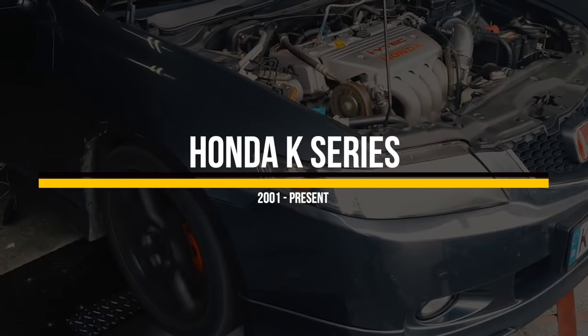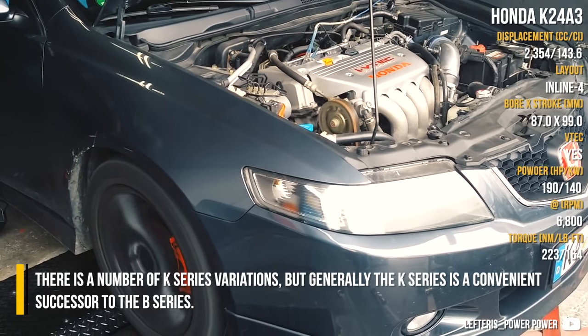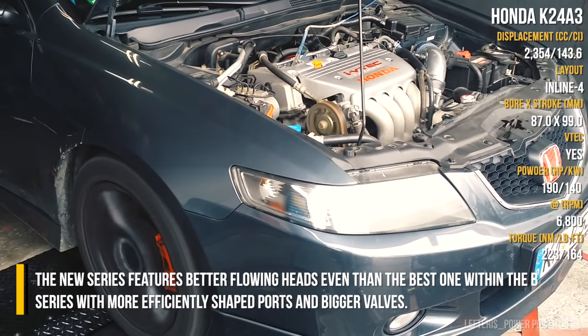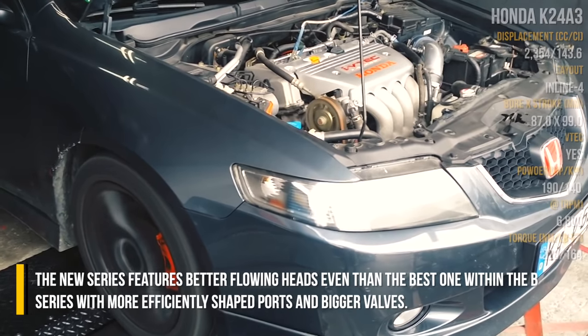Honda K-Series. There are a number of K-Series variations, but generally the K-Series is a convenient successor to the B-Series. The new series features better flowing heads even than the best one within the B-Series, with more efficiently shaped ports and bigger valves.